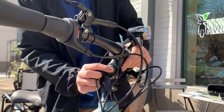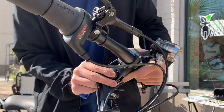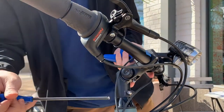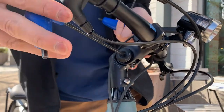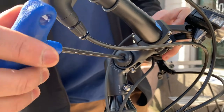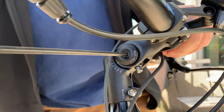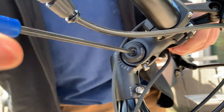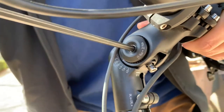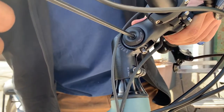Move it to whichever position you like — say you want a little more forward angle like this. Get it down right there, hold it down. Then tighten this bolt right here first, before you tighten that one. As this closes in, you can see the splines start to line up. Make sure you jiggle the handlebars here to ensure that the splines are aligned.